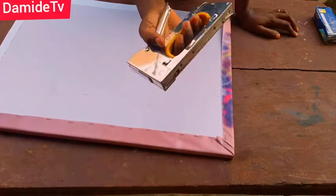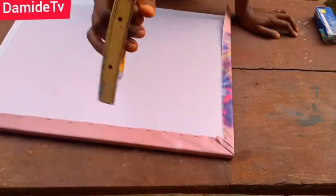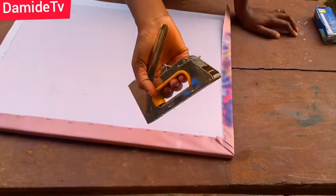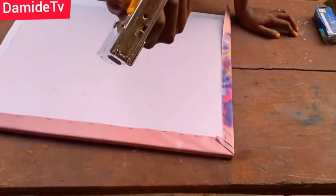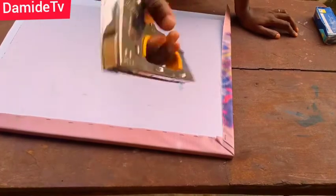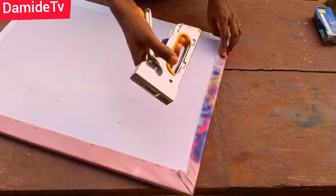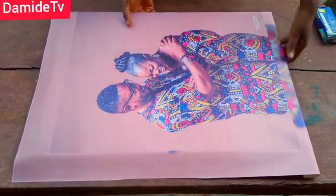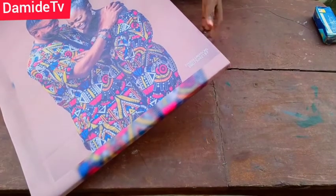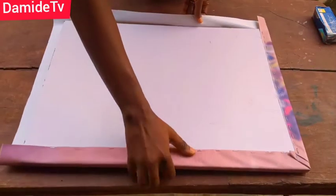This staple gun is a lifesaver, especially if you like working on this kind of artwork. It's multi-purpose and great to have at home — nobody is sponsoring this, I'm just telling you it's a good appliance. You can get one for around 3,000 to 4,000 naira. You can see the edge — the way it looks is very nice, very neat. Now it's time to work on the other side too.